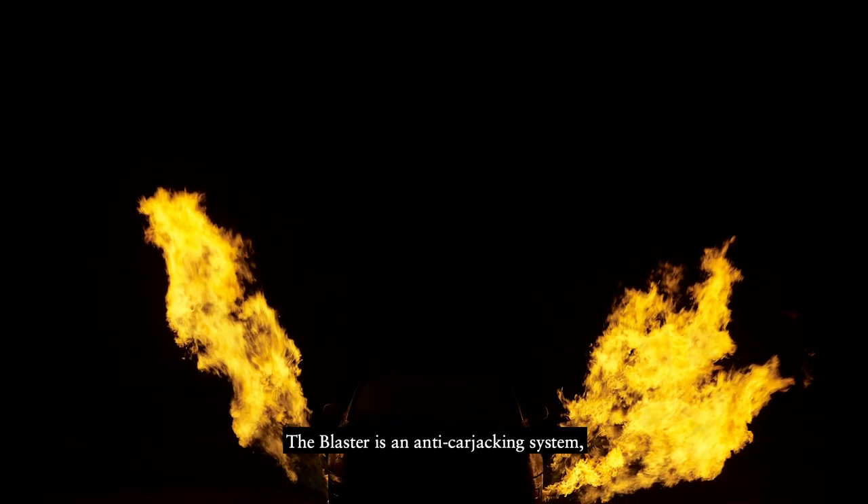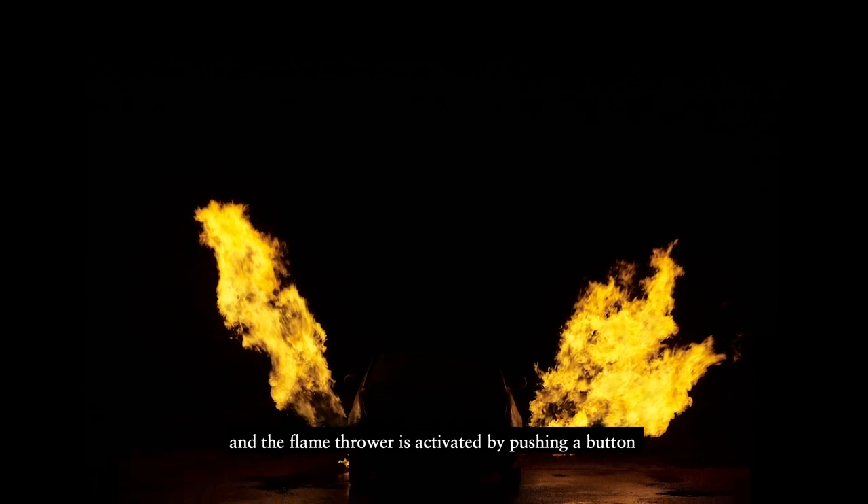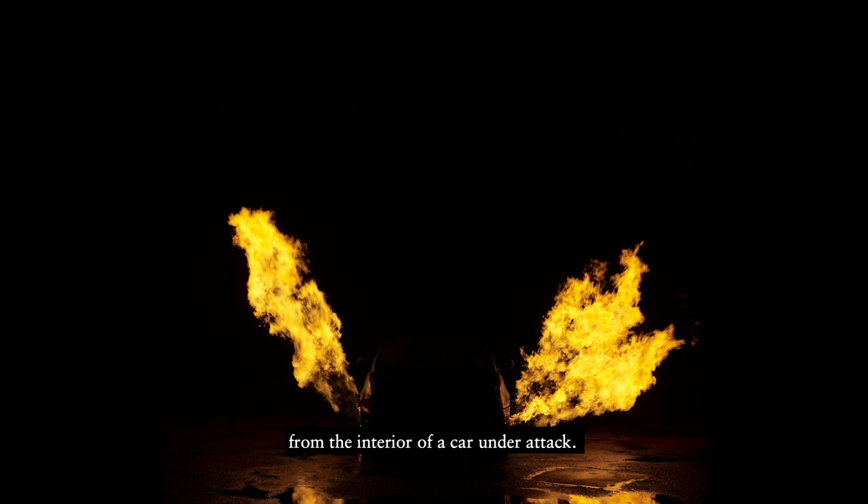The Blaster is an anti-carjacking system and the flamethrower is activated by pushing a button from the interior of a car under attack.